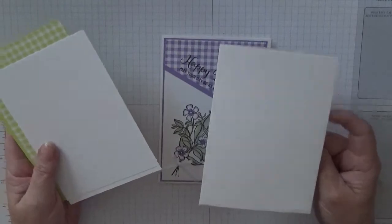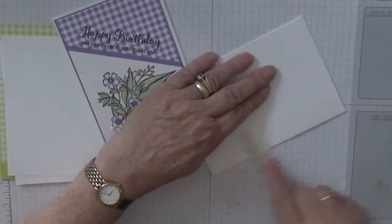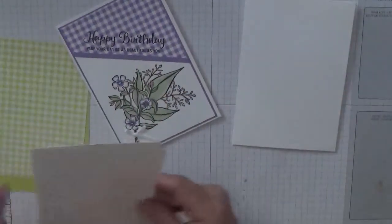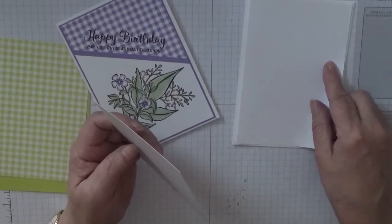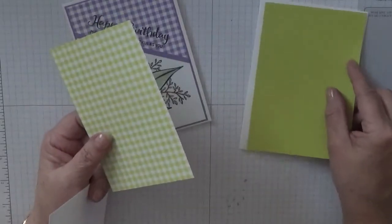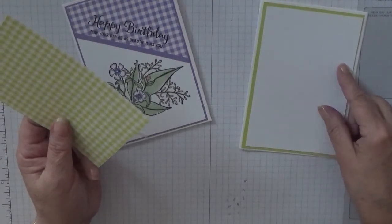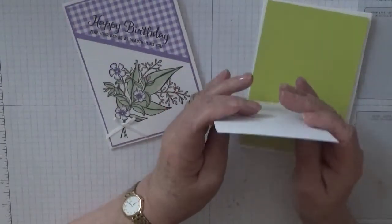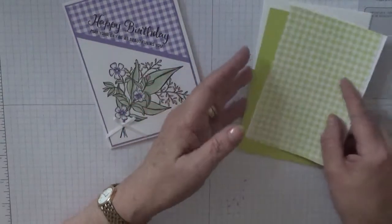You need a card base of 8 and a quarter by 5 and 7 eighths, scored and folded in half and burnished — I always forget to burnish it. Two pieces: one piece of Whisper White at 5 and 5 eighths by 3 and 7 eighths — that's for the inside. A piece of Lemon Lime Twist at 5 and 5 eighths by 3 and 7 eighths, a piece of white card stock at 5 and 3 eighths by 3 and 5 eighths, and a piece of Gingham Paper at 3 and 5 eighths by 5 and 3 eighths.